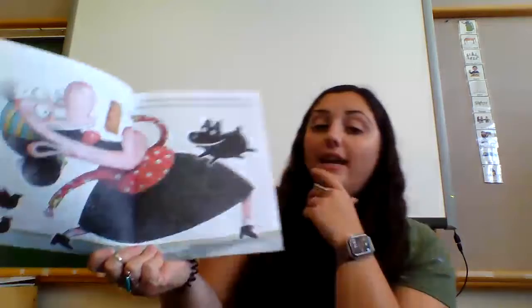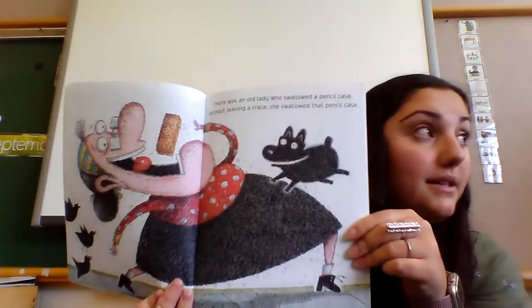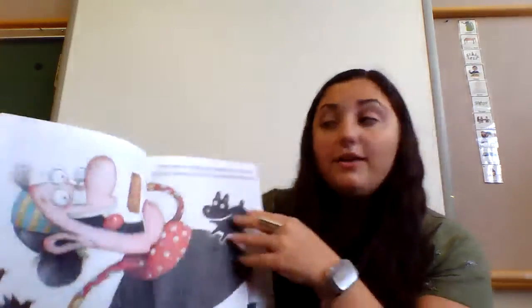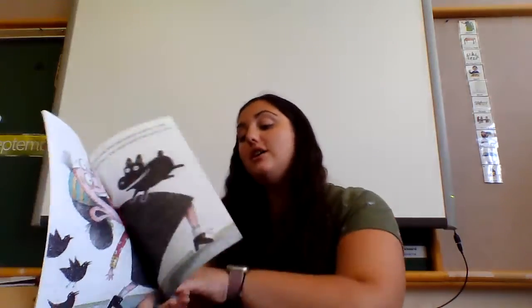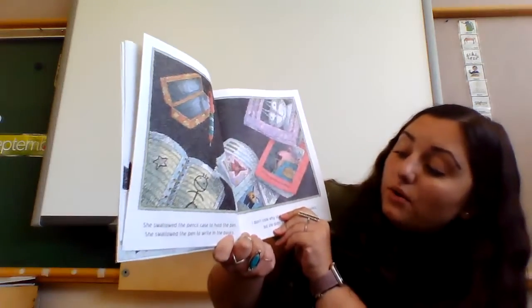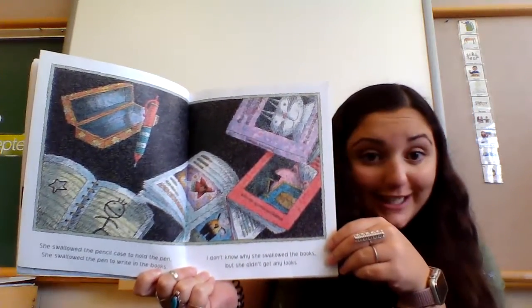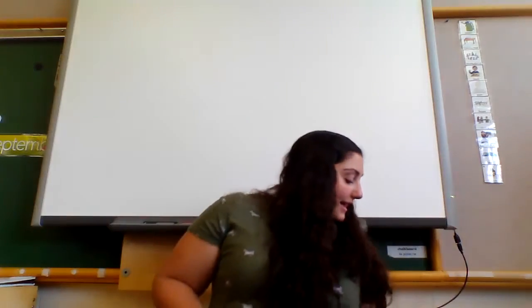There was an old lady who swallowed a pencil case — without leaving a trace she swallowed that pencil case. She swallowed the pencil case to hold the pen, she swallowed the pen to write in the book. I don't know why she swallowed that book — she didn't get any looks! Let's find that pencil case and feed our old lady.